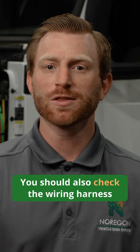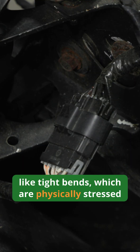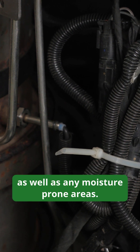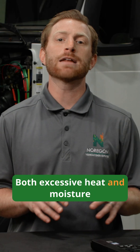You should also check the wiring harness in areas that are more prone to damage, like tight bends which are physically stressed, high heat areas such as around the engine and DPF filter, as well as any moisture prone areas. Both excessive heat and moisture can cause electrical dropouts and lead to corrosion.